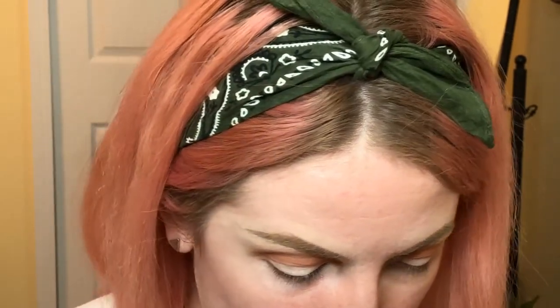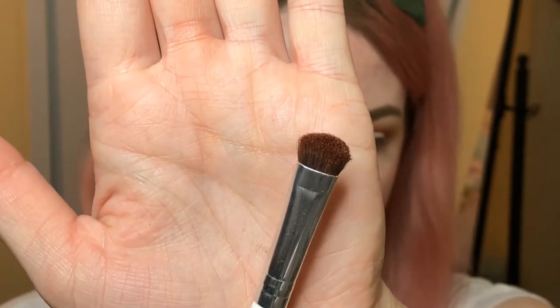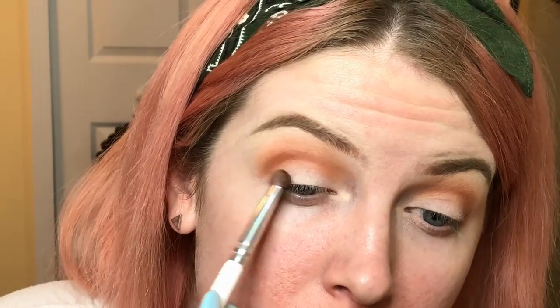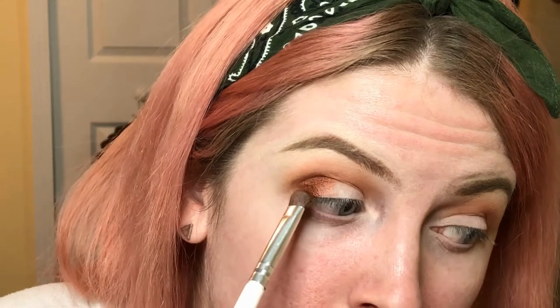I'm going to use this brush and go into the color called Hillster, right next to Roxanne. I'll only use this on the outer part of my eye. I've got some on the brush, and I'm going to use facial spray — you could use water, Fix Plus, anything — spraying my shimmer brush because shimmer becomes a little more intense when sprayed. Do not do this with mattes, it does not work the same. Applying it to the outer lid, staying off the crease.